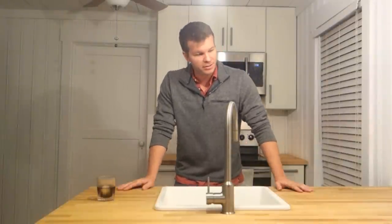I'm Stephen Harrell from Tiny House Listenings and in this video I'll show you how to properly seal a new butcher block countertop in a way that's actually food grade, so you can use it as a cutting board, eat from it, or prepare meals on it.